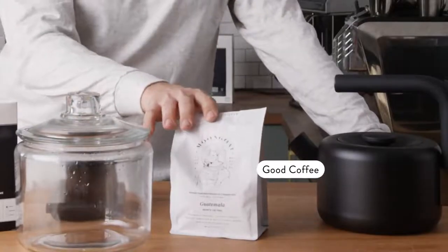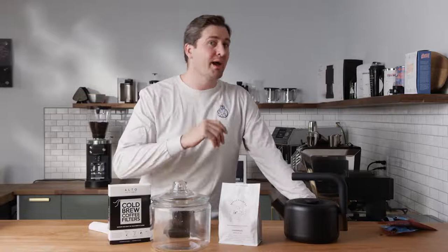You're going to need some good coffee. The better the coffee, definitely the better brews for cold brew. And the type of coffee you pick, I think, is more important than most people would let on.